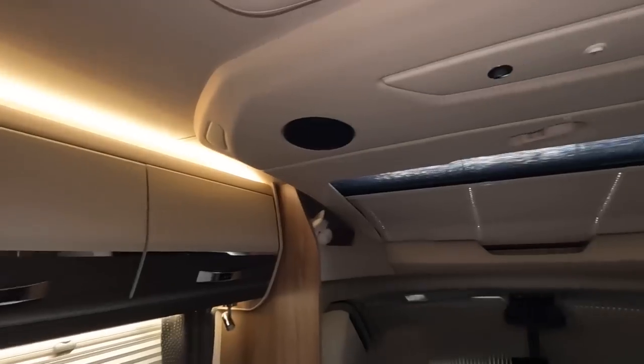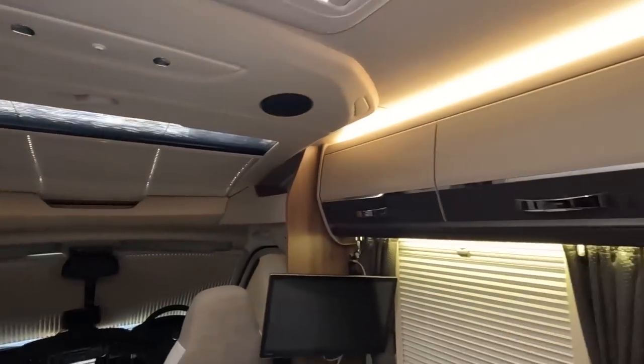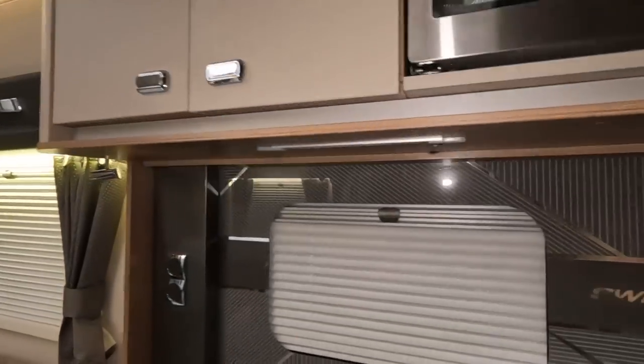That battery supplies 12 volts to this socket here — that's a 12 volt socket — and 12 volt lights here, here, up there, and up here. All the lights you see in the motorhome are 12 volts.